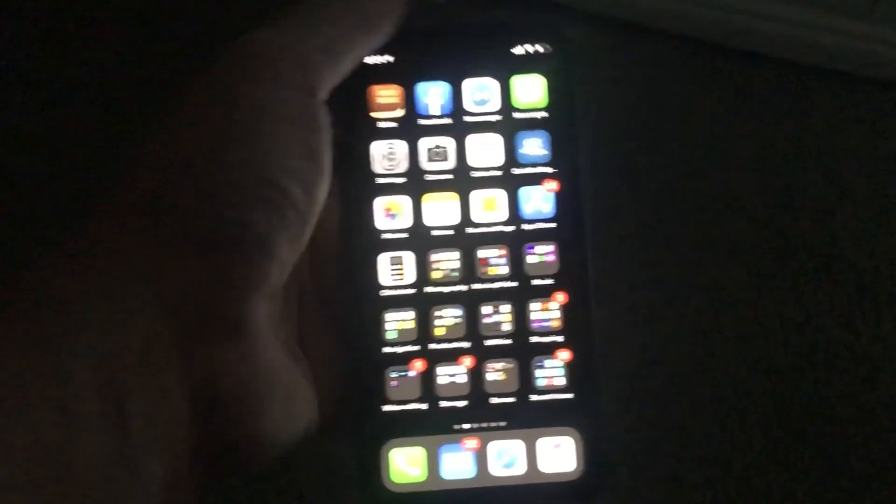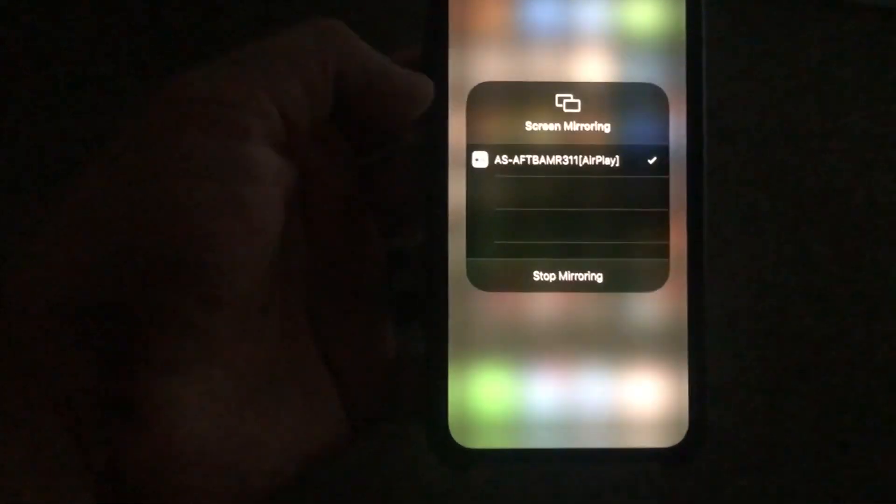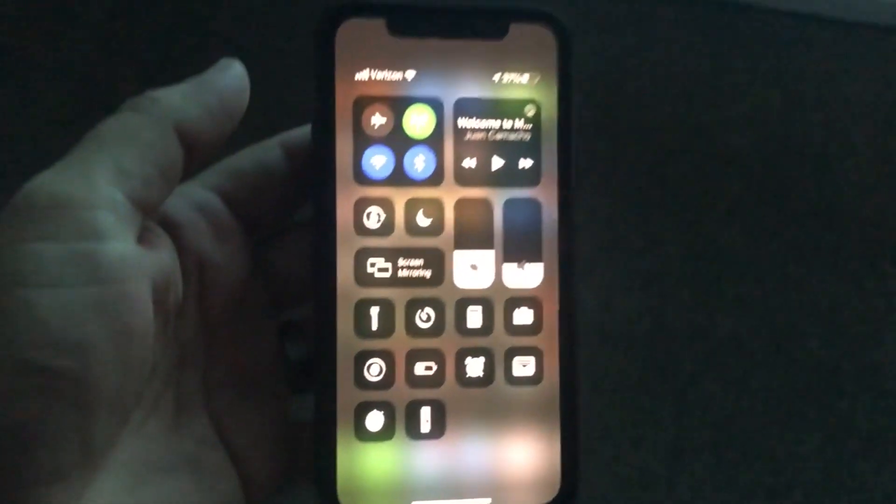To stop it from mirroring, just swipe back down from the top right corner, then tap on where the mirroring would be and you'll see the option for Stop Mirroring, and then it's done.